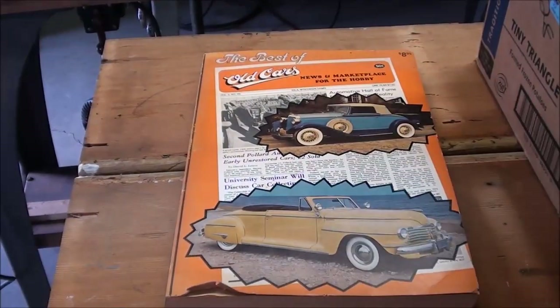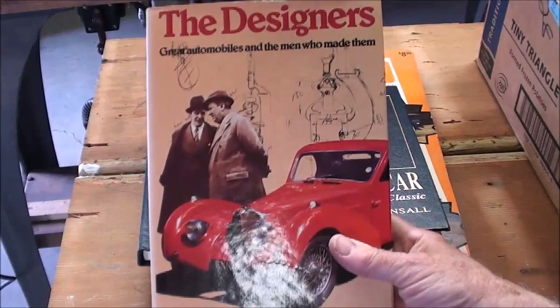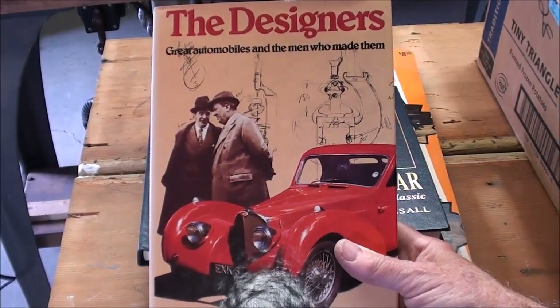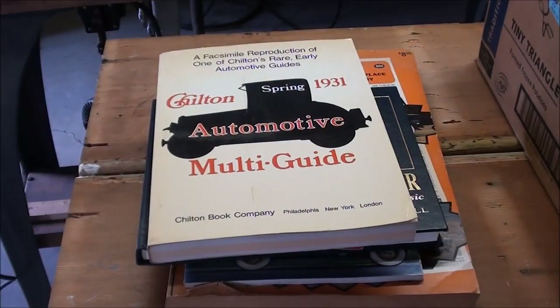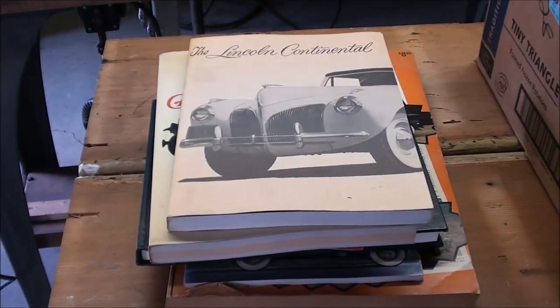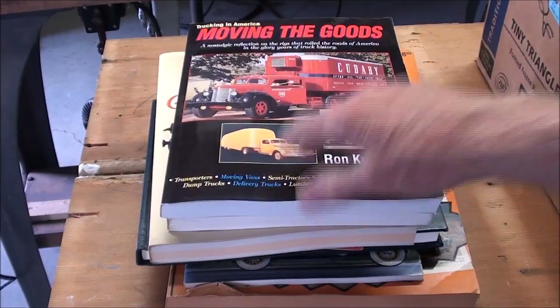Paperbacks were 50 cents. Best of the Old Cars. Here's the Fords in the 30s. The Lincoln Motor Car. This is interesting — it's about the designers of automobiles; that's Mr. Bugatti, I believe, there with the overcoat. Here's the Chilton Automotive Multi-Guide. The Lincoln Continental — that's a 50-cent book. Moving the Goods — all about old trucks. That's a neat book; I'd have paid up to $2 for that.